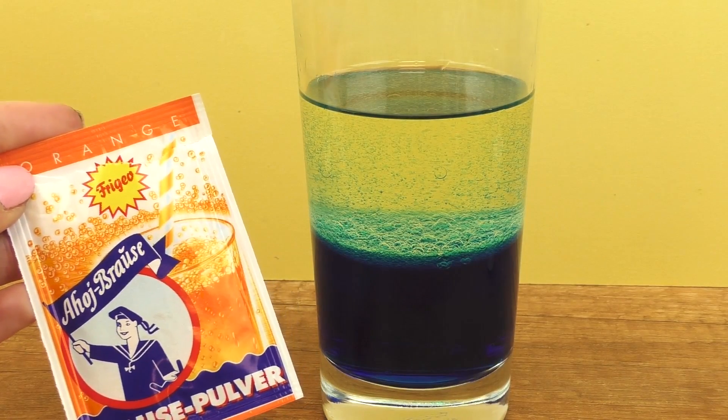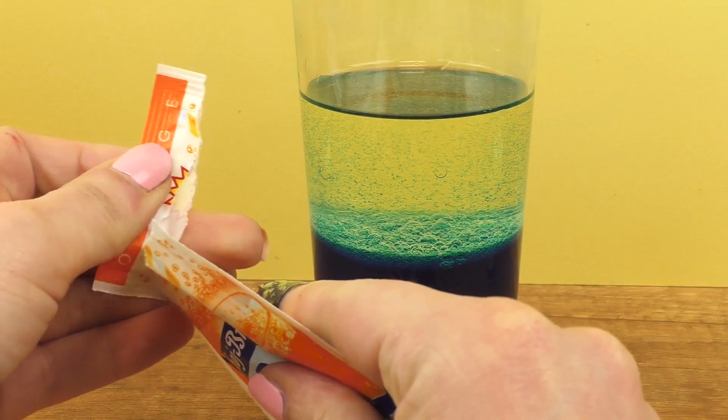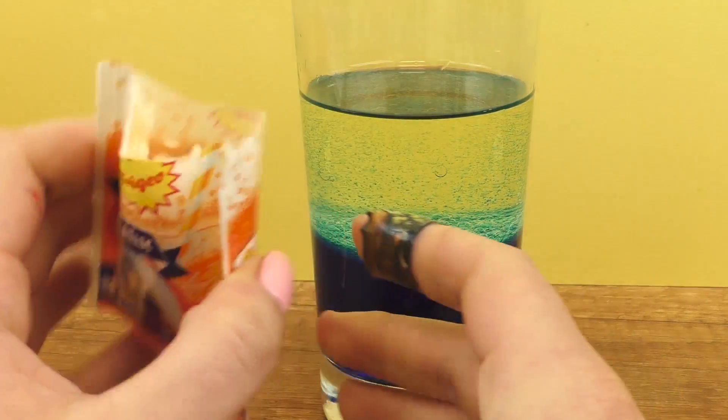So let's now add the Kool-Aid powder. It's a bit older, so it is a bit clumpy, but it's going to work.